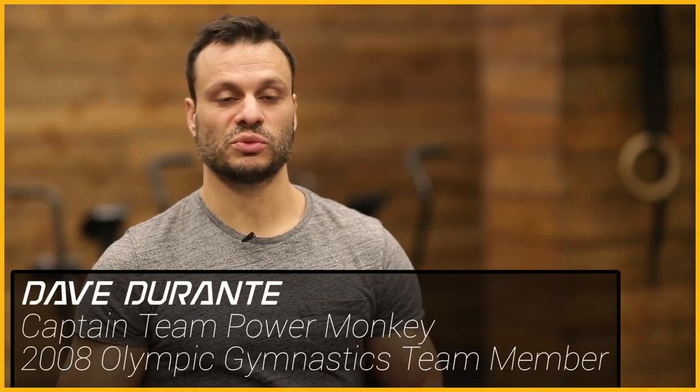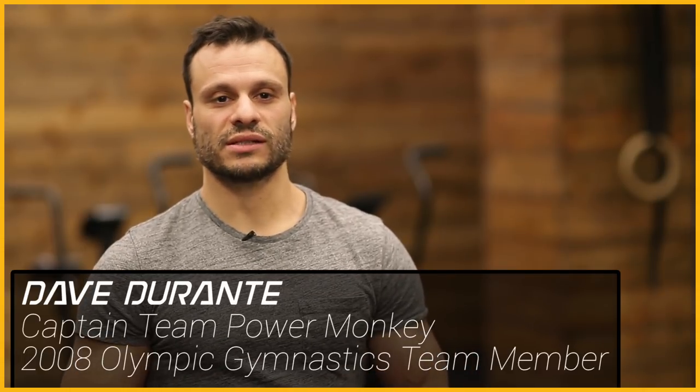Hi everybody, this is Dave Durante with Power Monkey Fitness, back again with a little bit of instruction on some gymnastics movement. Today we're going to be discussing the L-sit. I know it's a movement that a lot of you guys are trying to attain, some of you have better than most, but we really want to key in on what to look for, what position you're supposed to be working towards, and some of the common errors and points of performance to think about with this particular skill.